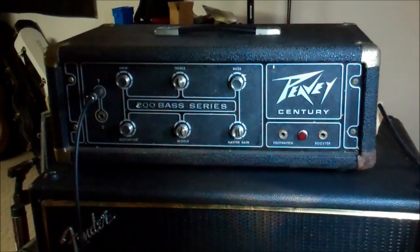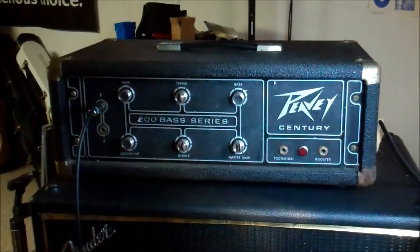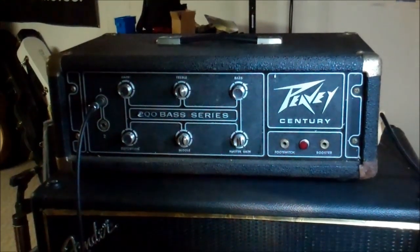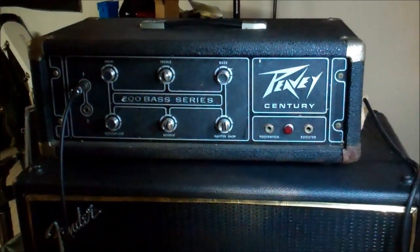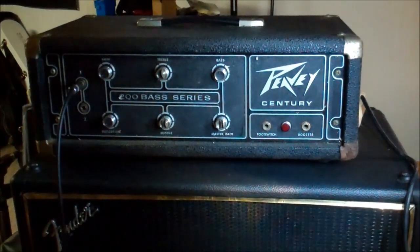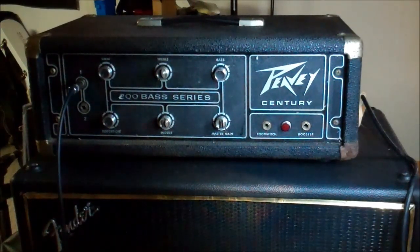This is a PV 200 series Century bass amplifier — pretty old and dusty with a rusty corner. Rumor has it that it actually works. There's a nice Fender 215 speaker cab available for it, but we're not going to plug it into that cabinet yet because we don't trust it. Instead, we'll plug it into a sacrificial speaker just in case it decides to blow something up.